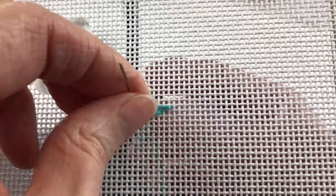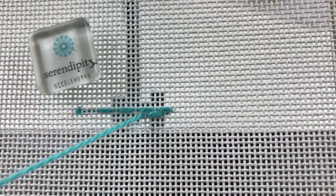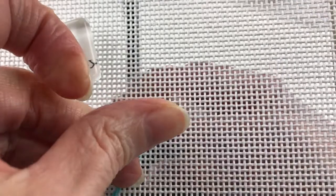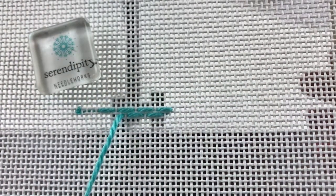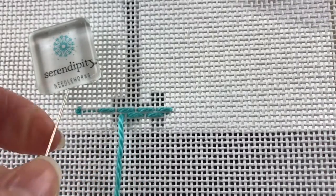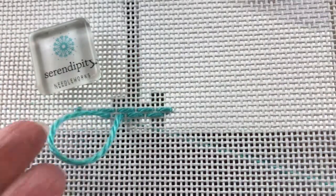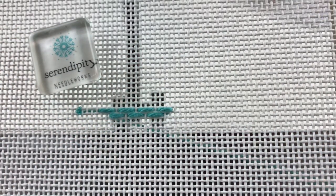Again, come to the front, skip that canvas thread, and count over three: one, two, three. Take your needle to the back and you can see how they're offset from one another. Again, skip that one canvas thread, bring your needle to the front, count over to the left: one, two, three. Take your needle to the back and there you have a darning stitch pattern being established.